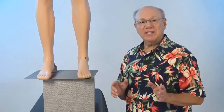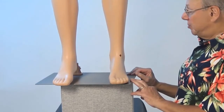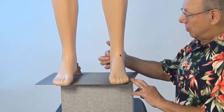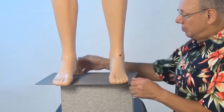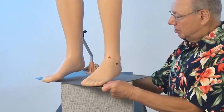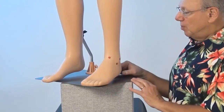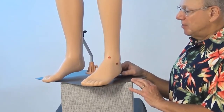Stomach 41 is located at the front of your ankle. To locate Stomach 41, find the tips of your ankle bones — one is over here and the other is right over here. Then find the point that is midway between the two, right about here. Push in to find a point that is sensitive, sore, tender, or painful. That is Stomach 41.